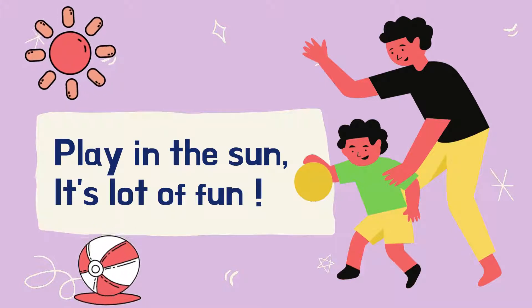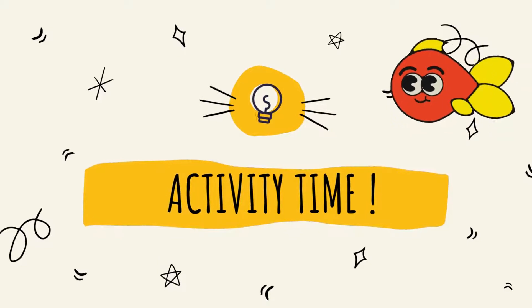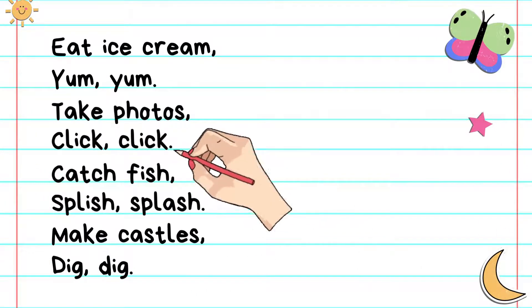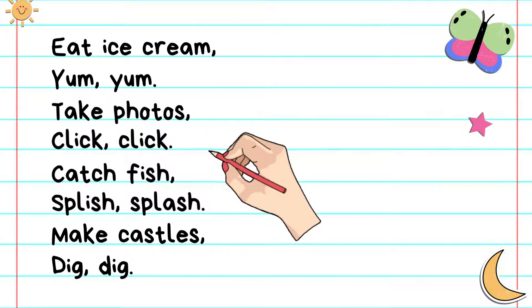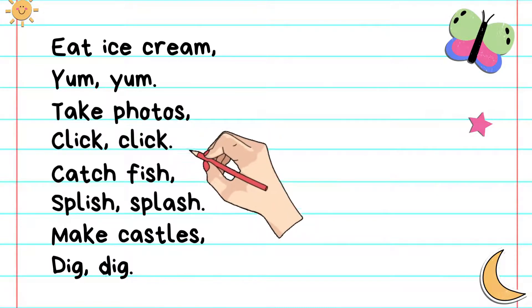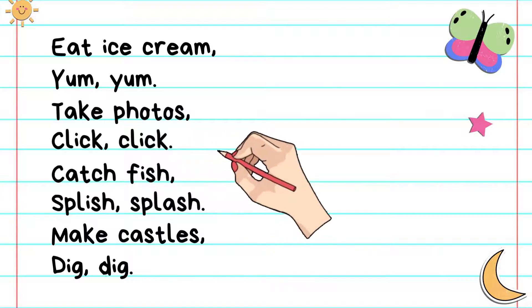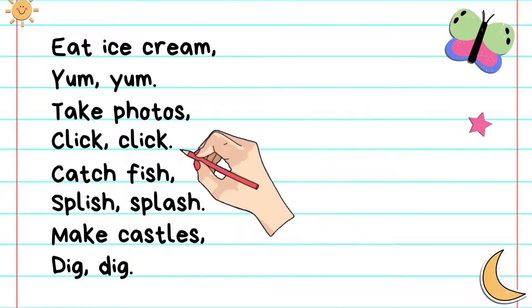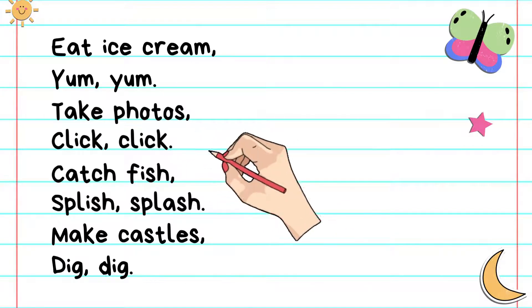Alright! It's a very fun activity. We already did the chant together. Now, before the activity, let's read with me again. Eat ice cream. Yum! Yum! Take photos. Click! Click! Catch fish. Splish! Make castles. Dig! Dig! Well done!